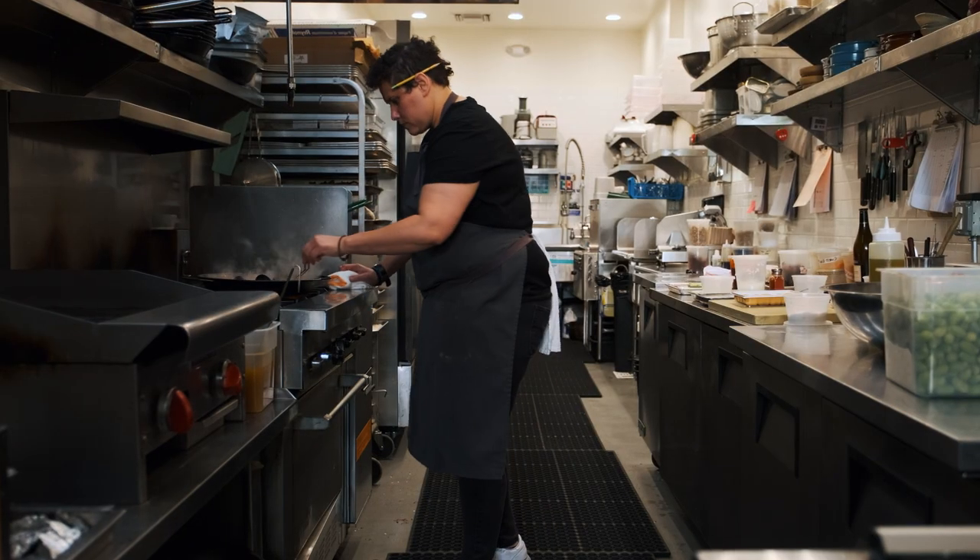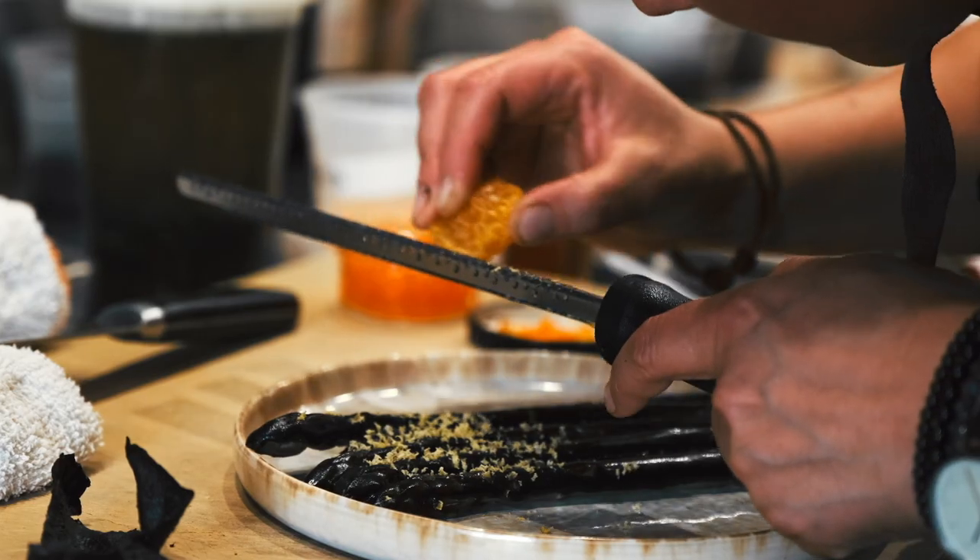The space is beautiful, the chef is awesome, she's really talented, super passionate, and every plate is gorgeous.